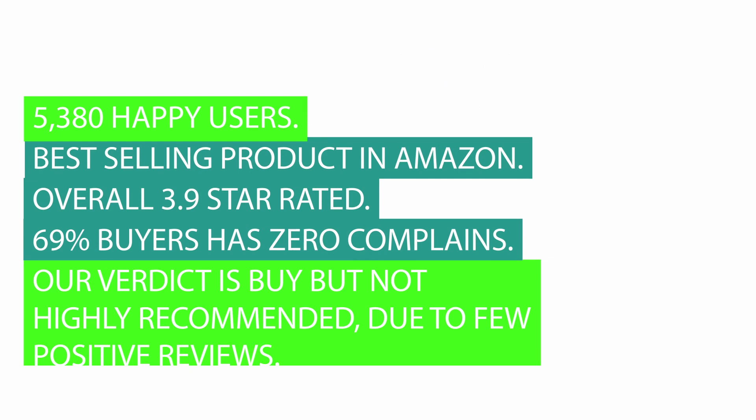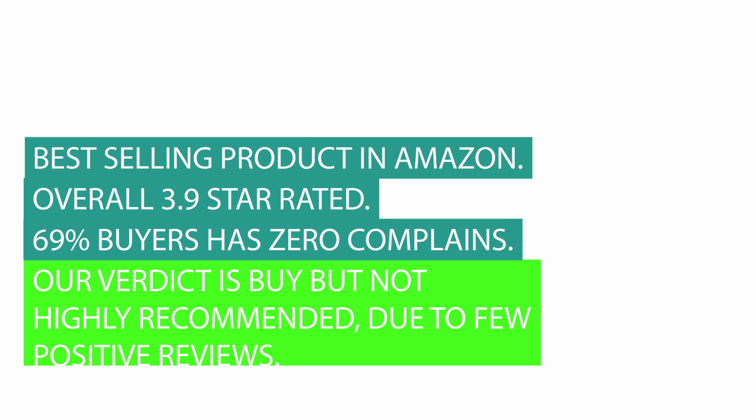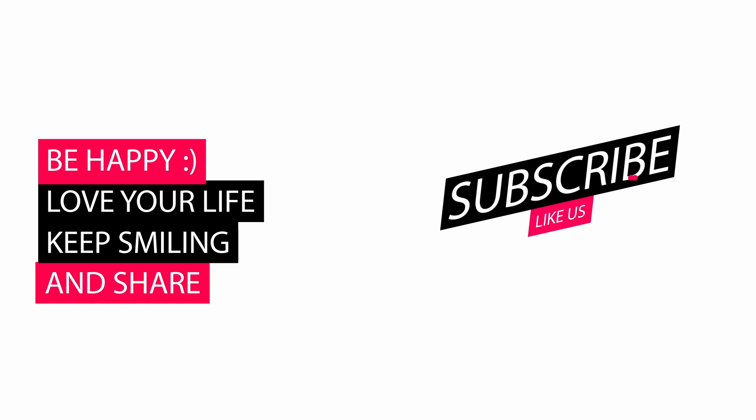69% of buyers have zero complaints. Our verdict is buy, but not highly recommended, due to few positive reviews. Please let us know your valuable thoughts about our review video in the comments. Also like and subscribe. Thank you.